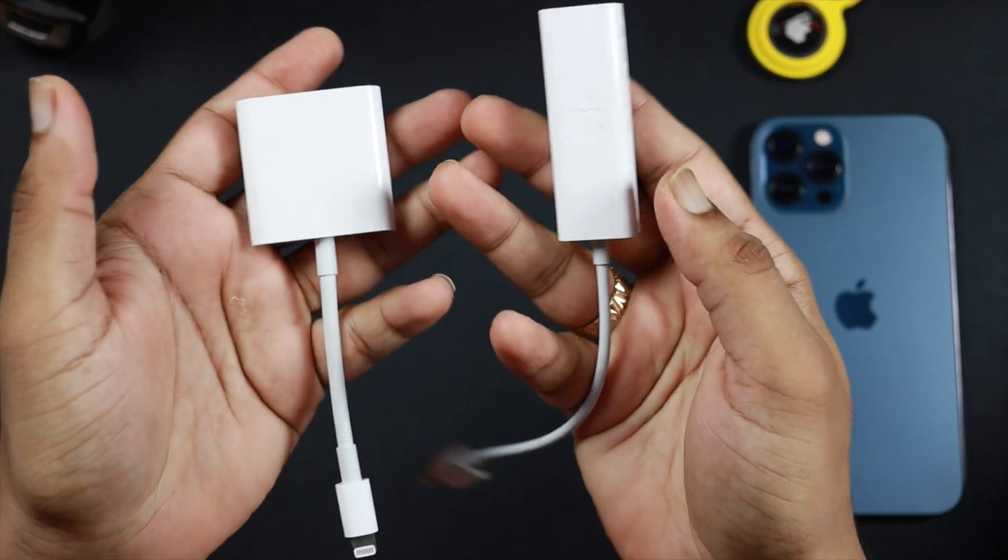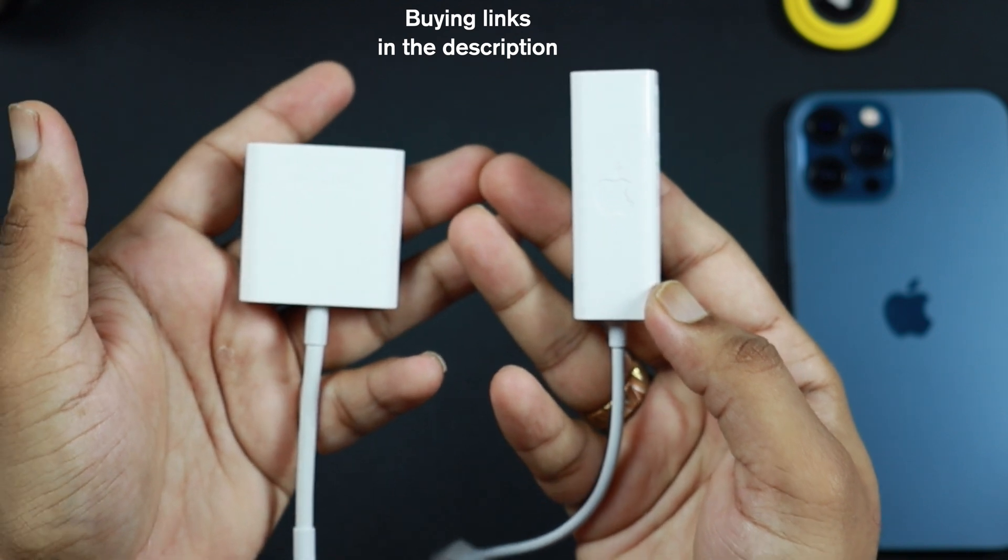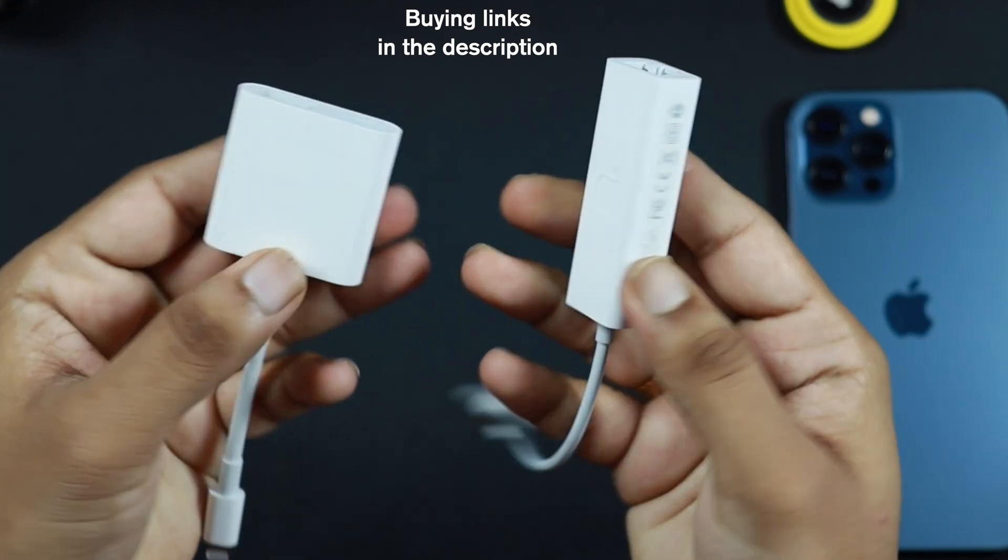These are the two adapters that you need to connect Ethernet to iPhone, iPad, or MacBook. Buying links are in the description below.